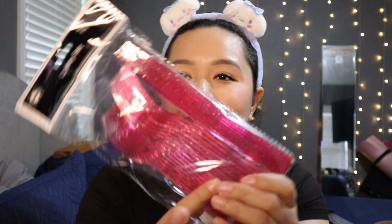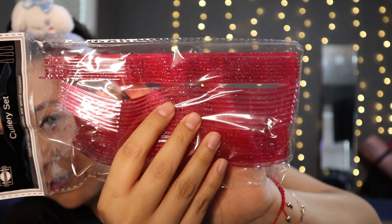I also picked up these pink glitter cutlery sets. It comes in a 24-pack with spoons, forks, and butter knives. I thought this was so cute for a little girl dinner or hanging out with your girls — maybe for some charcuterie or snacks. This is going to be perfect for a little girl dinner date. They're pink, they're glittery, they're fun, and I love them.